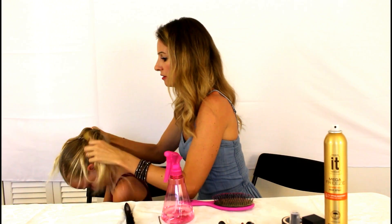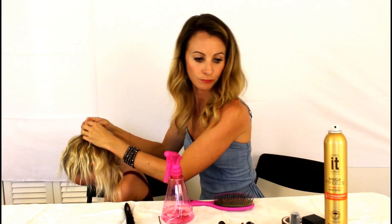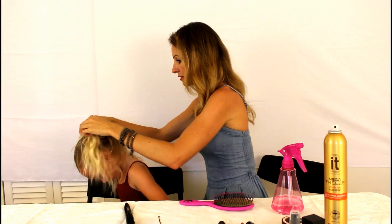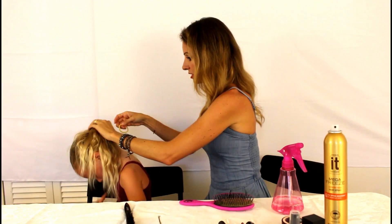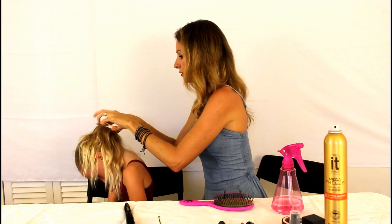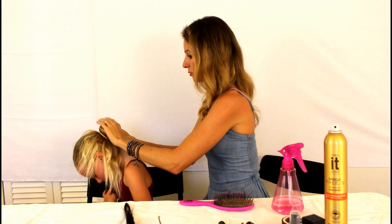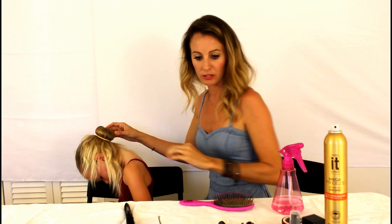Put her head down and spread her hair evenly over the donut. Then take another elastic and put it right over the donut, and it makes a perfect bun just like that.